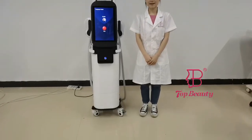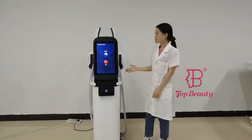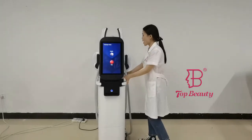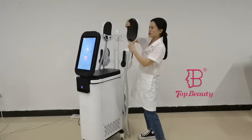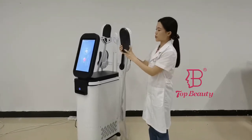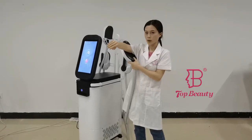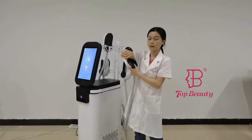Hey friends, welcome to Dog Beauty. I would like to introduce you to this 4-in-1 Radio Frequency EMS machine. It comes with 4 handles that feature a special arm design, making it perfectly suited to target different shapes of your body area and deliver energy more effectively.